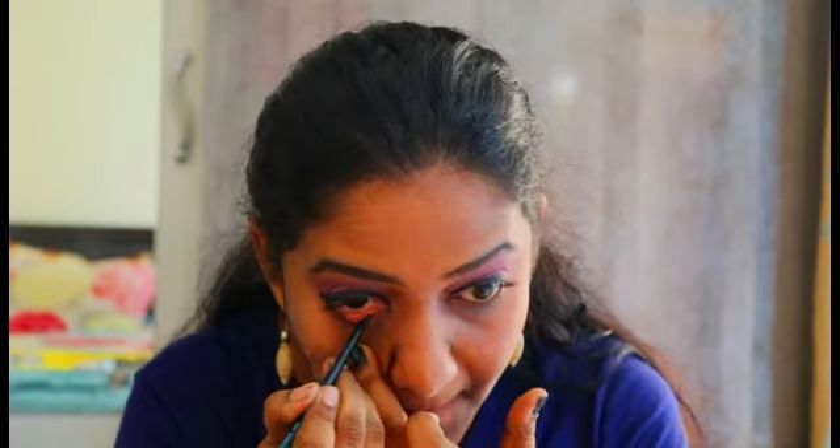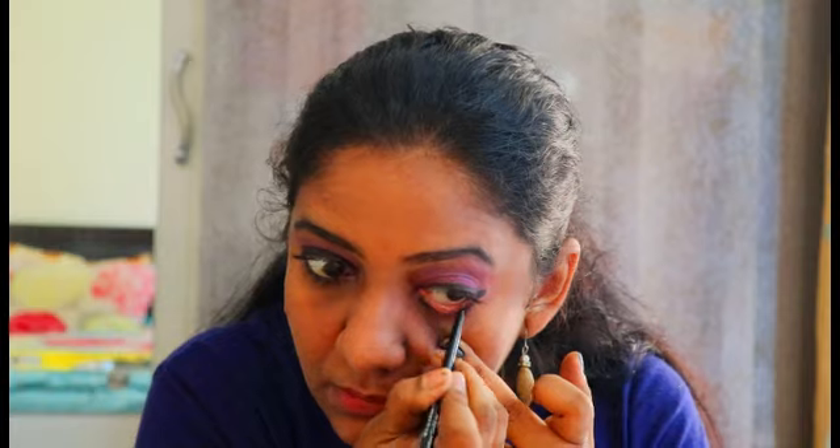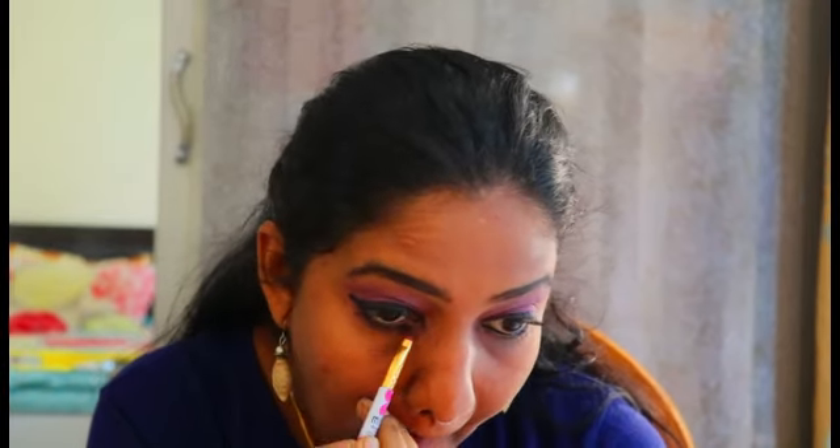I'm going to apply this kajal in a medium line — not too thick, not too thin. I personally recommend this for all of you as it won't smudge very easily. Next, from my Swiss Beauty blush palette, I'm going to take a medium pink shade and blend it under my eyes to complement the eyeshadow look.